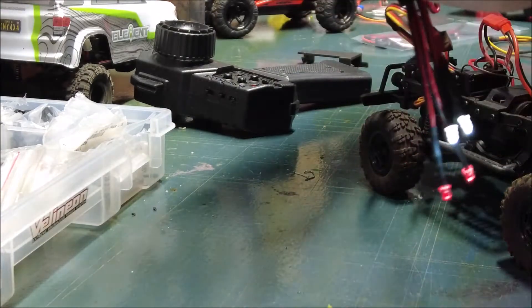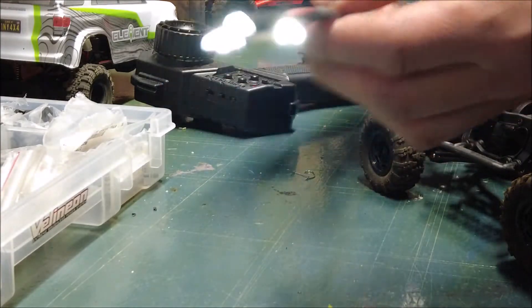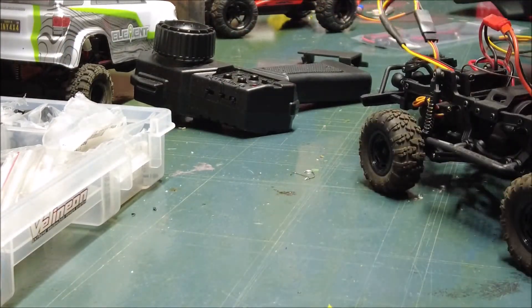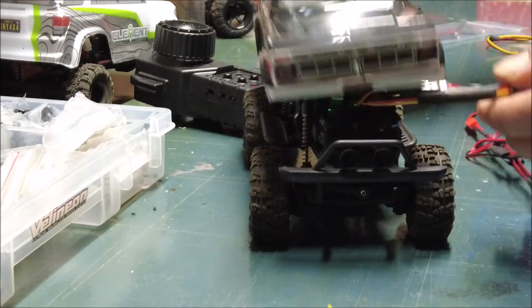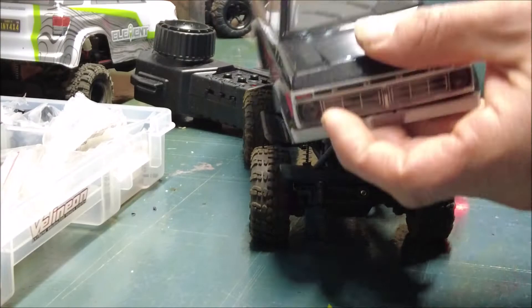Here's the connector for the light bar — that is gonna look sweet on this Ford. Those lights are gonna go up in here.